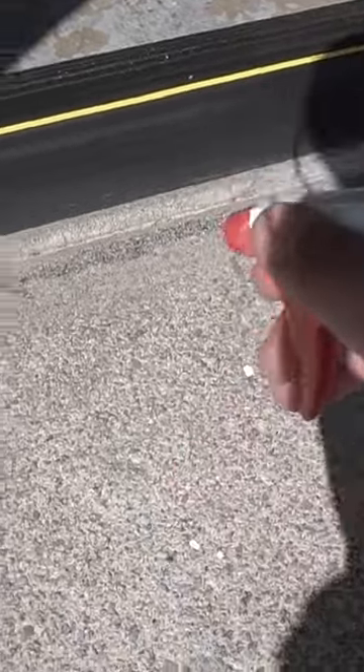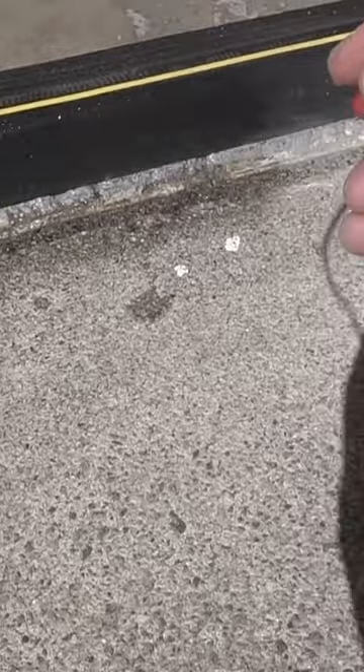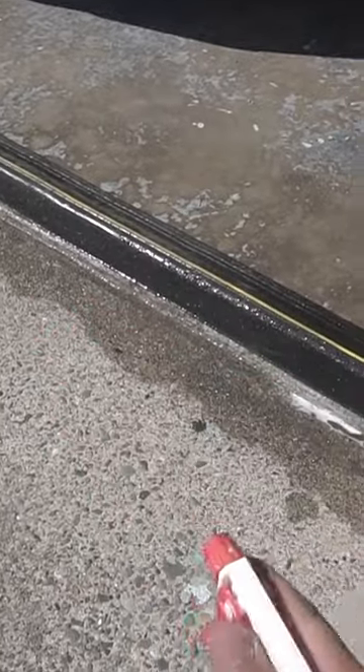Take a spray bottle and spray the joints to wet the sand. Wait a few seconds, then spray it again and let that soak in, and you should be done.